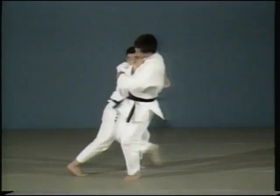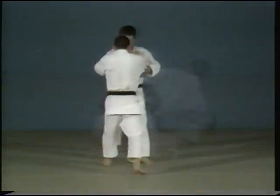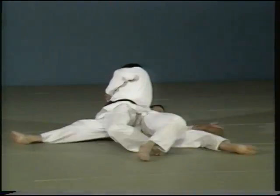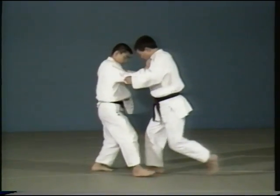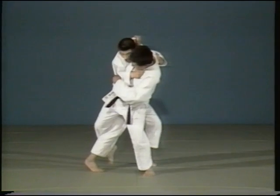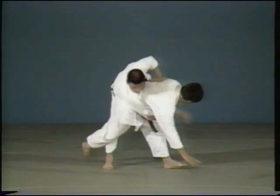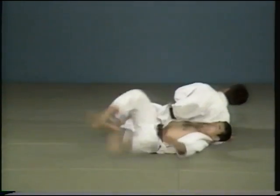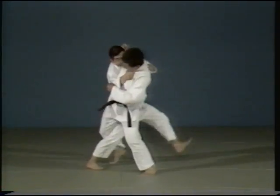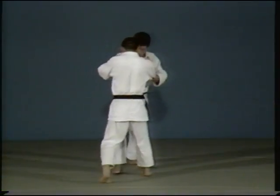Ōsoto Makikomi starts with one of the Ōsoto gari family of techniques, followed by either an outer or inner wraparound throw. In the first case, following your opponent's defence of an Ōsoto gari, you throw by wrapping them around you in an outward direction. From an Ōsoto gari, you lean on your opponent and throw him, wrapping him outwards.